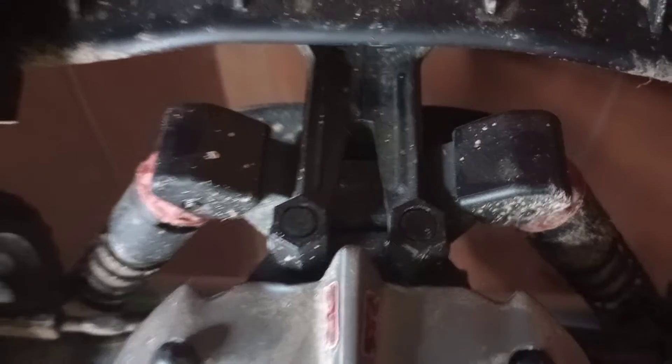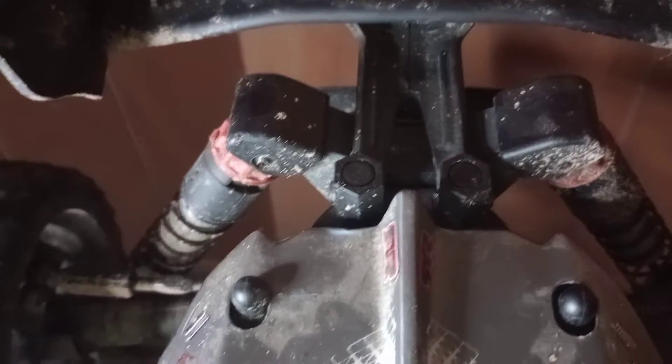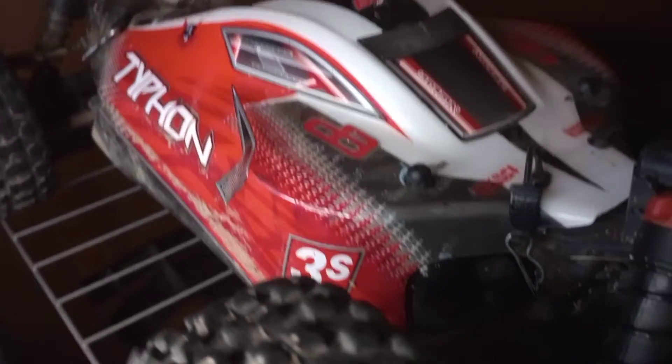I got my ring light on so you can see better. There is the back shock tower — it's actually mint condition. So here's the front, there's the side, them are 17mm tires. There's that side, there's the front, there's the other side — it says Typhon 3S BLX.